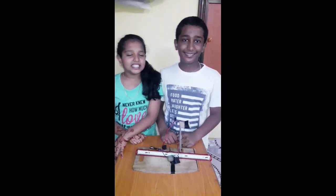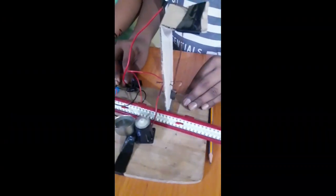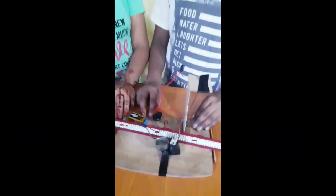The switch should always be on. This is very helpful when an earthquake comes. If you like this video, please like, share, and subscribe. Bye!